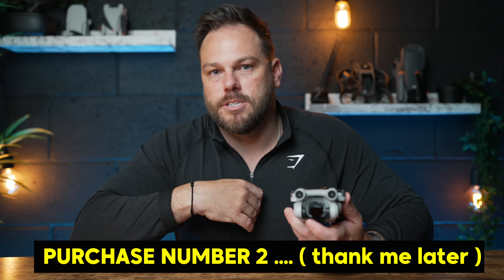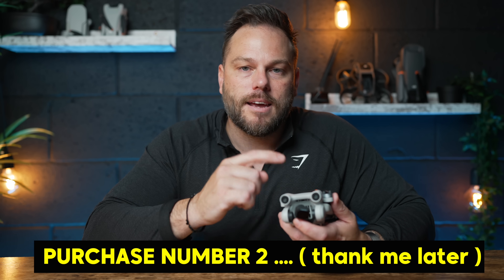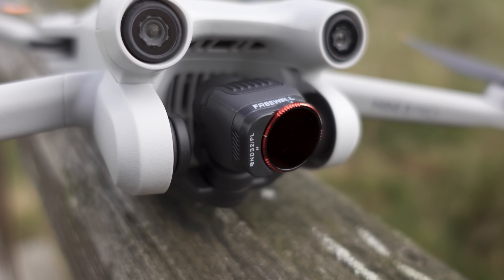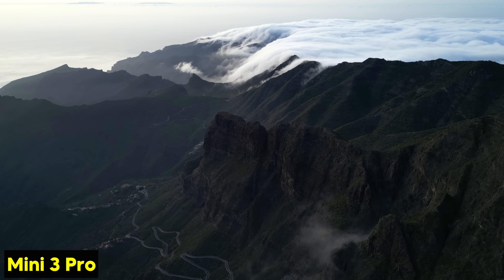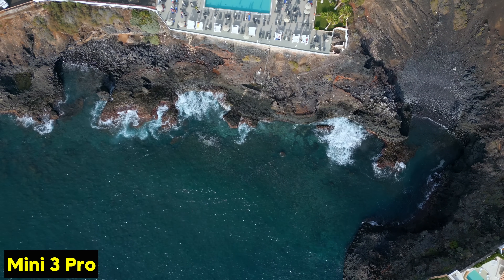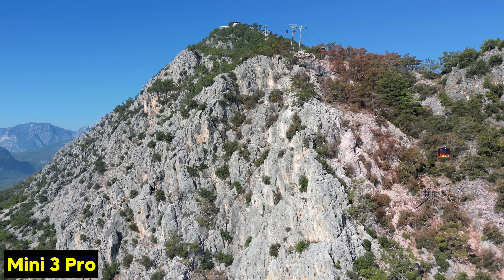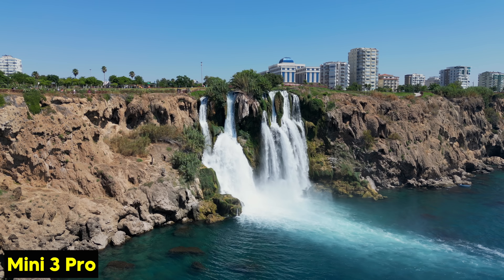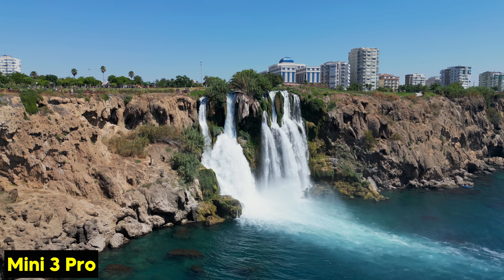I don't go anywhere without an ND filter — I use the Freewell ones and will put the link below, I'd 100% recommend them. So aside from the Fly More Kit, you need an ND filter. Aside from that, the camera is fantastic — just look at the videos on screen, this is all taken on the Mini 3 Pro and it doesn't take much color grading at all. The camera has some drawbacks being F1.7, but that also brings so many positives.